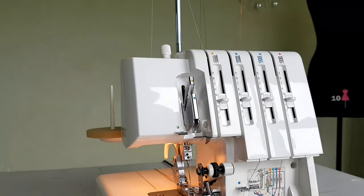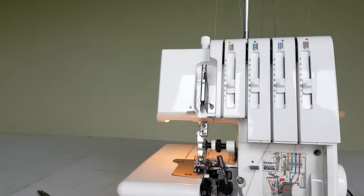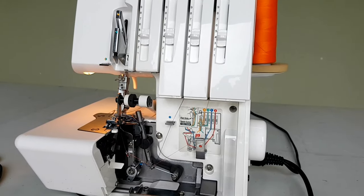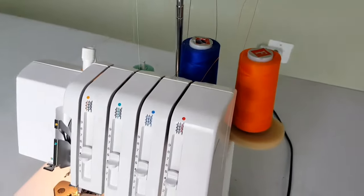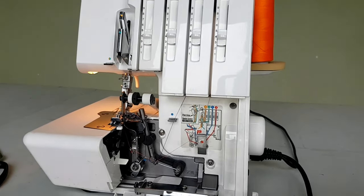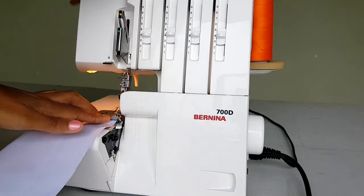Now my overlocker is all threaded and I'm going to give you a little sample to show you how the whole thing looks. That's how all of the threads look once I'm done threading. From the top, that's how they look, and then down there — I think we can see it. I'm going to close it up and take my sample piece of scrap fabric and just stitch.